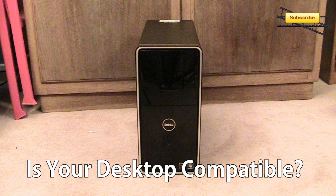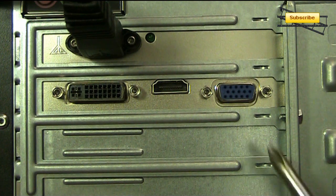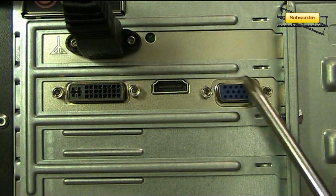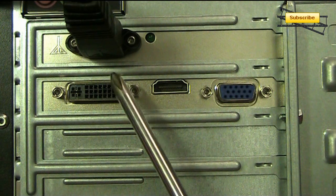We now need to go to the back of your desktop and see what kind of graphics card you have. This graphics card has one VGA output and one DVI output, so we'll need one DVI to DVI cable and one VGA to VGA cable.